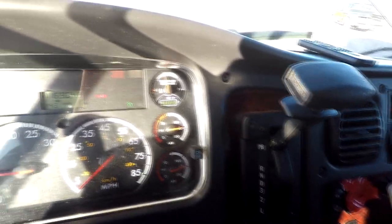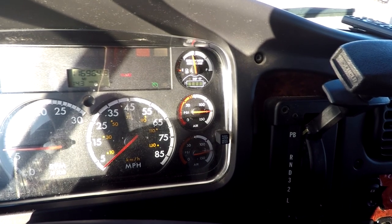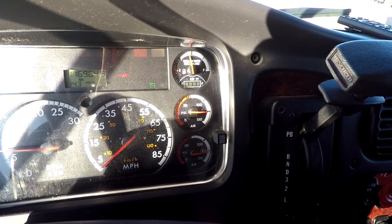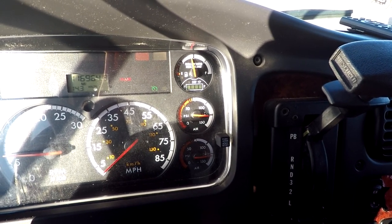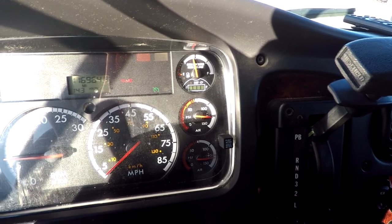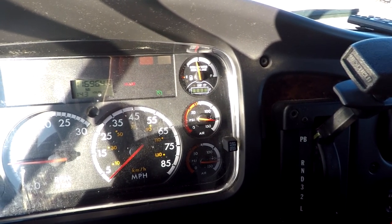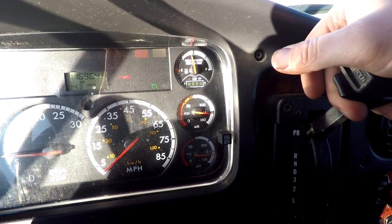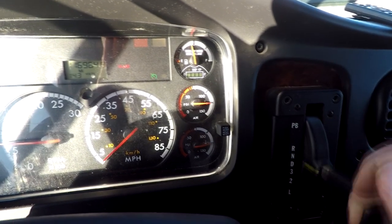Our air pressure is up to pressure — we're good to go. It's actually going to overflow and relief right about now. You'll hear it — there it is. Now they're going to start lowering back down; it's just running off of air pressure. At this point you can put the vehicle into gear.